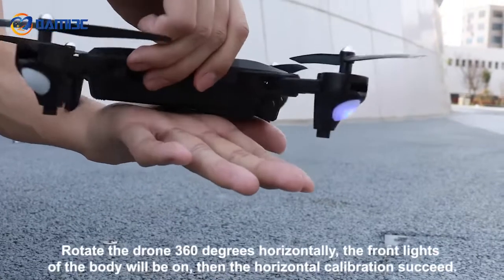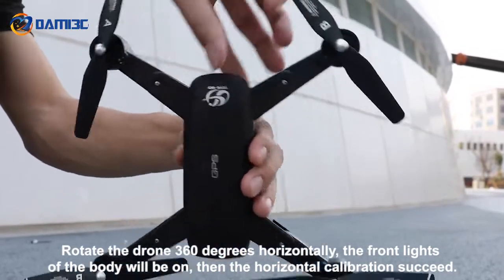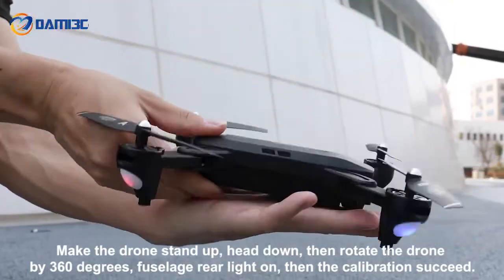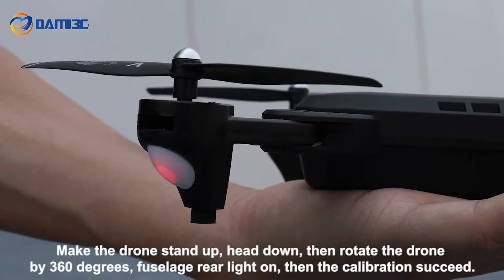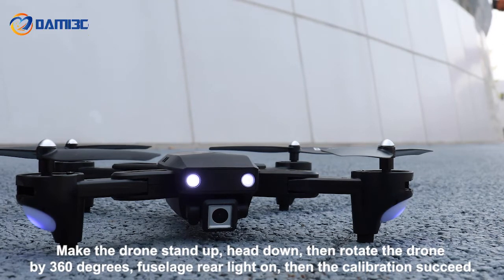Rotate the drone 360 degrees horizontally — the front lights of the body will turn on, then the horizontal calibration succeeds. Next, make the drone stand up head down, then rotate the drone 360 degrees; the fuselage rear light turns on, and then the calibration succeeds.